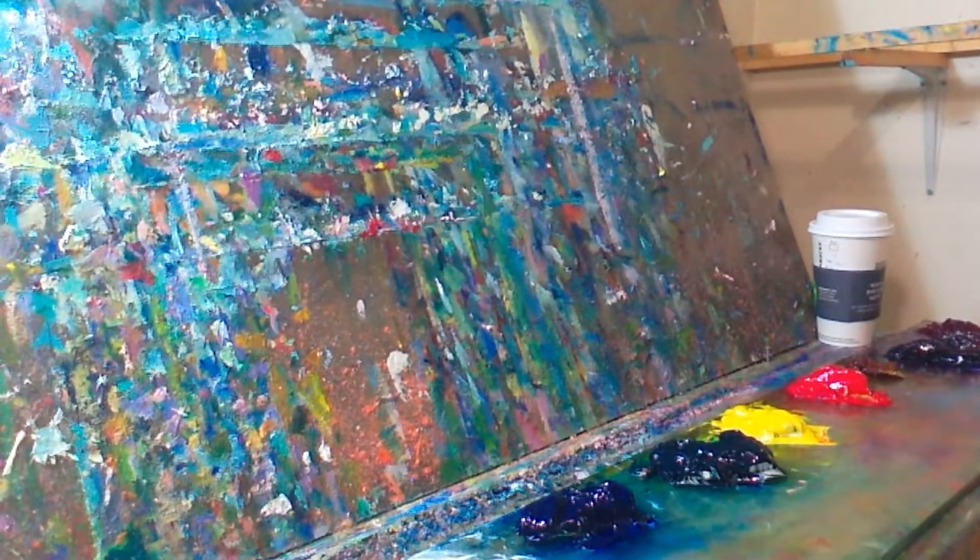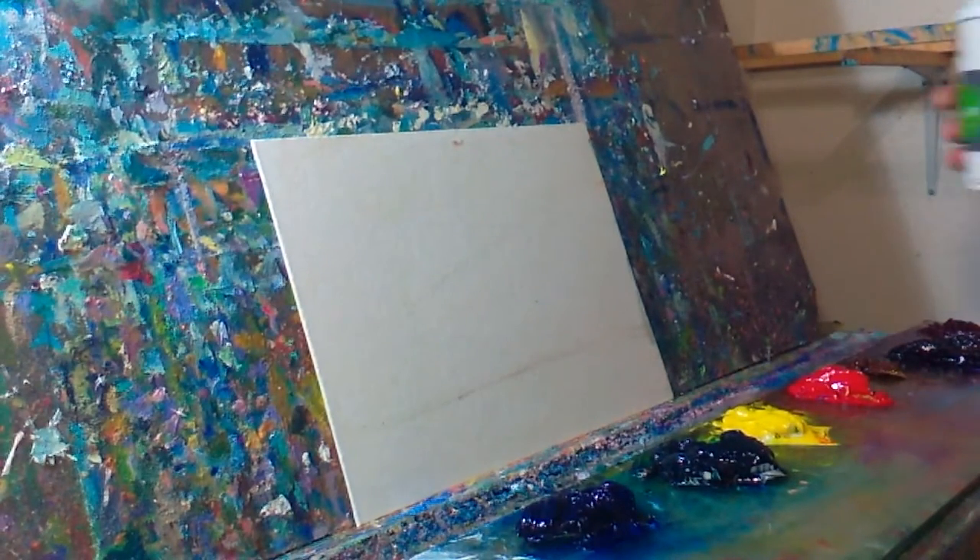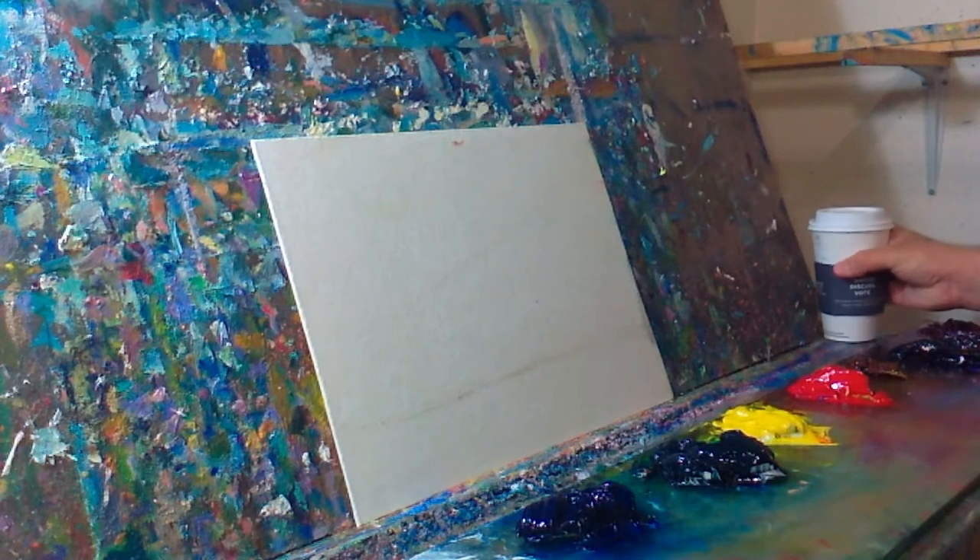Alright, how's it going YouTubers? Today I'm going to be painting a marshland theme on an 11 by 14 inch canvas board. I got my coffee ready, super yummy. Let's go for it! I hope you guys enjoy it, I certainly will.